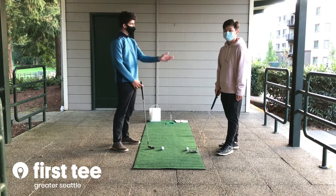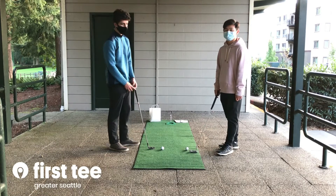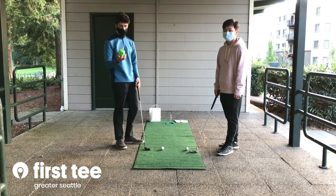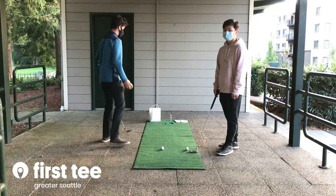Hi, I'm Coach Danny and this is Coach Skyler and we're here with a fun partner game for you to play with your golf at home kit today. I'm sure many of you at home have a dice or similar dice from a board game or something, and so we're going to show you a game you play with that.